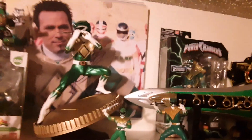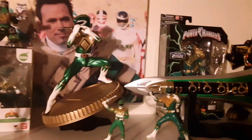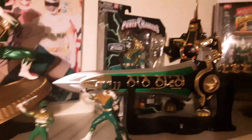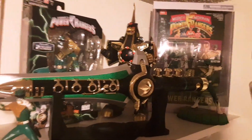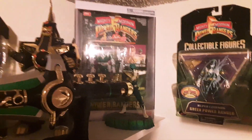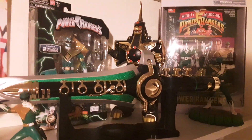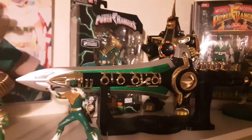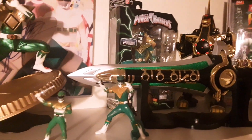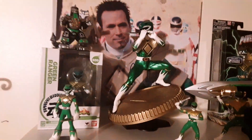That right now is my Green Ranger set — Tommy Oliver, Jason David Frank, the first appearance of him ever being a Power Ranger, and I love this. It is simple, it's beautiful, and it's green. He does have a sort of darkness I like, and I actually might find a way to mount it on that wall, so I might have to modify pictures.